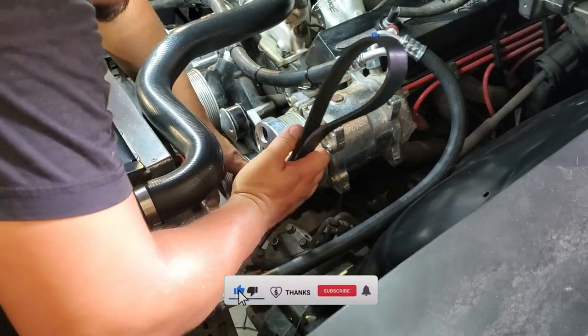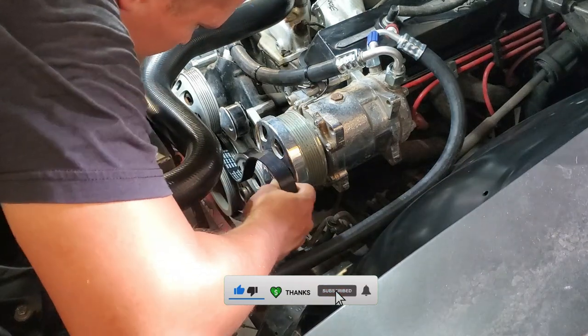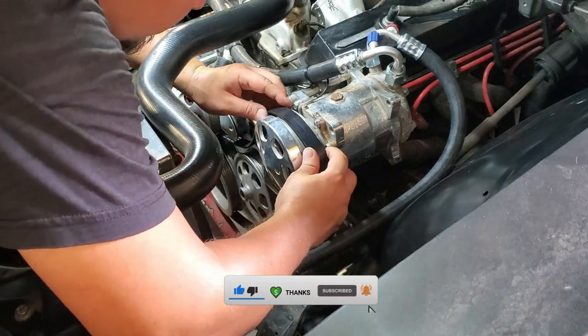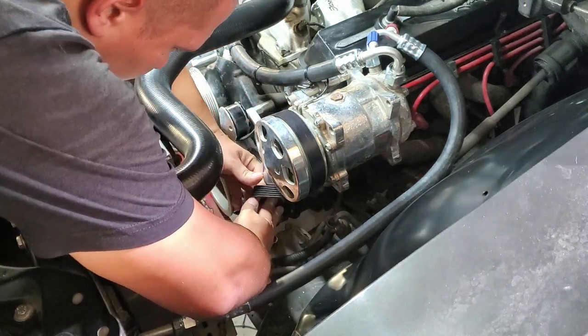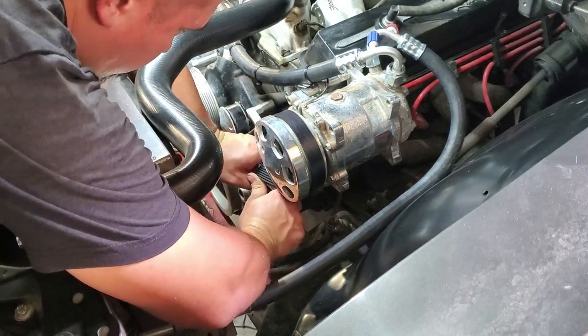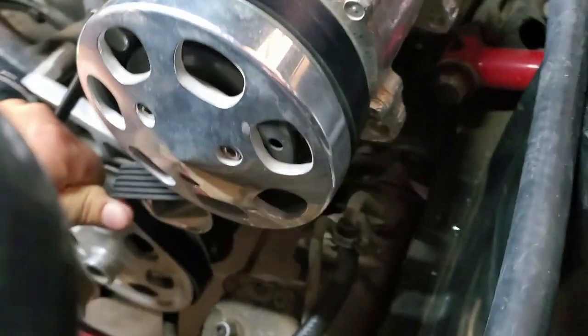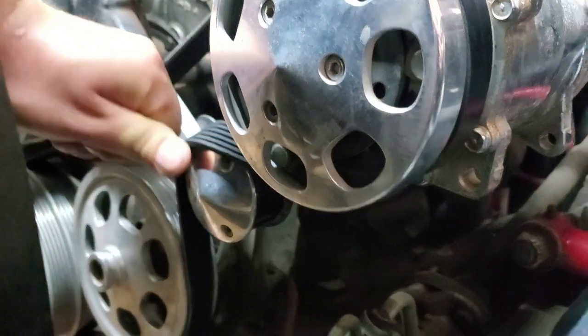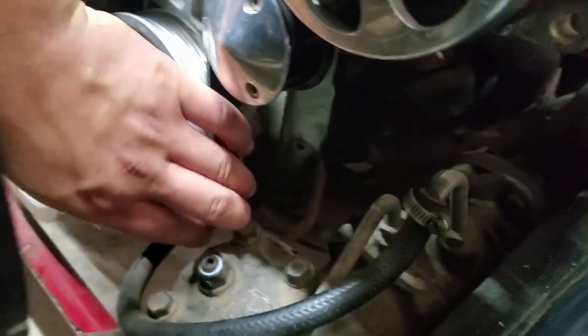If you're finding value in this video, please hit that like button so that it lets YouTube know this is good content, and consider subscribing for more automotive videos. So here we are in the moment of truth — let's see if this belt is going to work for us. Bam! Looks like our 56 inch belt is the winner.